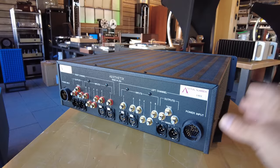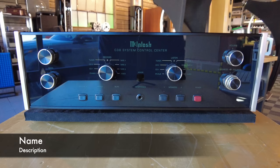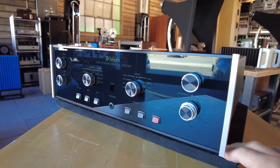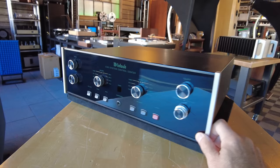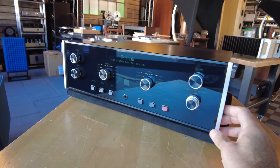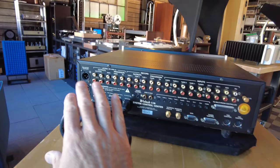Another McIntosh preamp — this one's a step down from the C42, a little more affordable, being offered at $2,999. It's the C30 from McIntosh — they're calling this a control center. Typical glass faceplate, real easy to use. You've got record here, listening on the right, volume control, loudness, treble and bass controls. No equalizer on this thing — just a very clean sounding, very simple McIntosh piece, probably from the 1990s. On the back, simplicity.